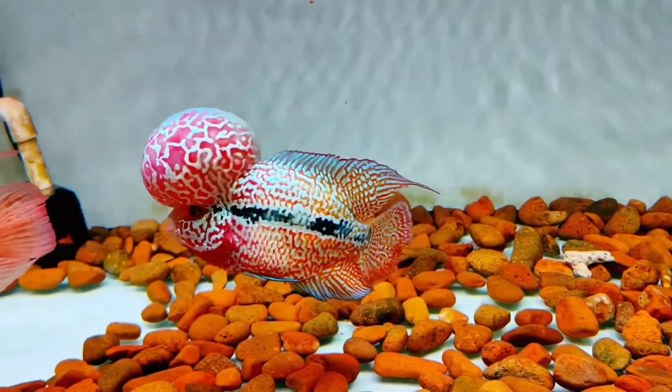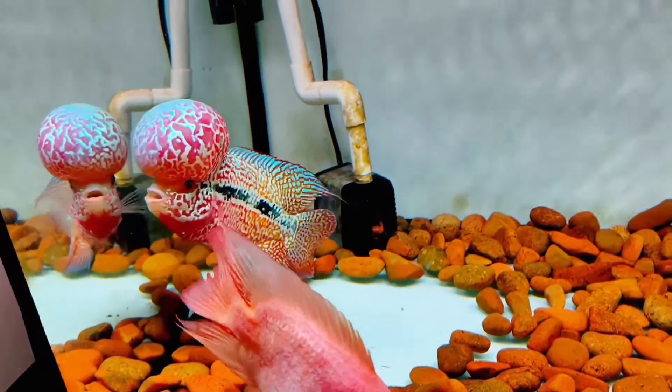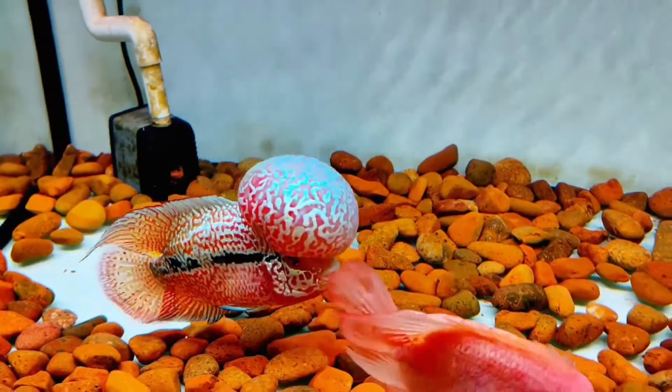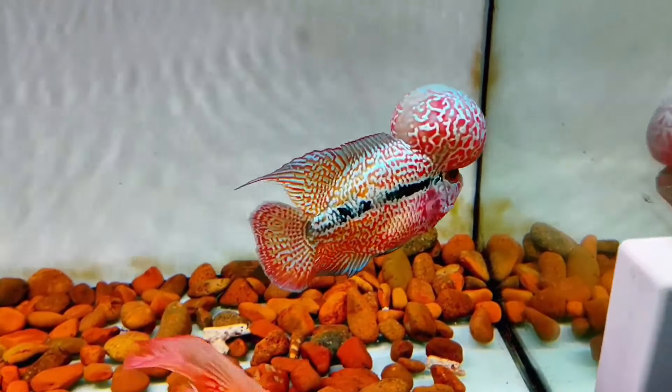Flower horns are freshwater fish with big foreheads. They are hybrid fish. In this video, we will study something about flower horn fish, such as features, temperament, and maintenance guides. Without further ado, let's get started. What is flower horn?